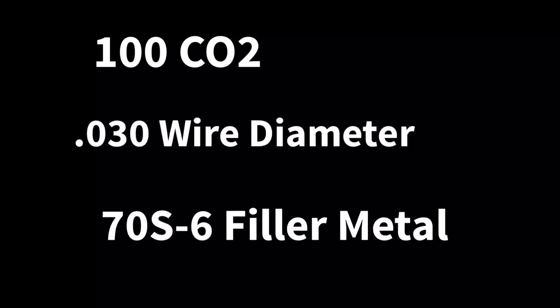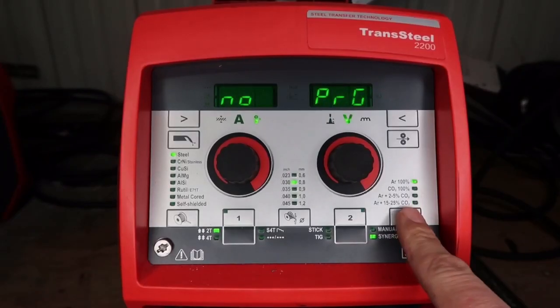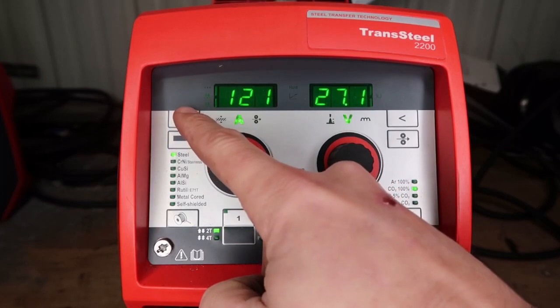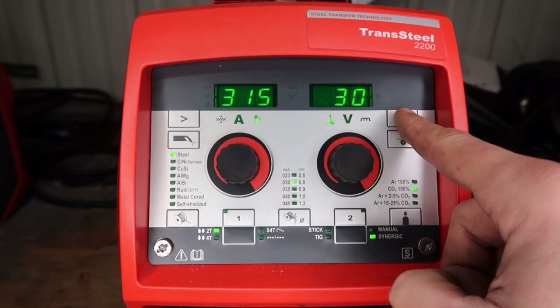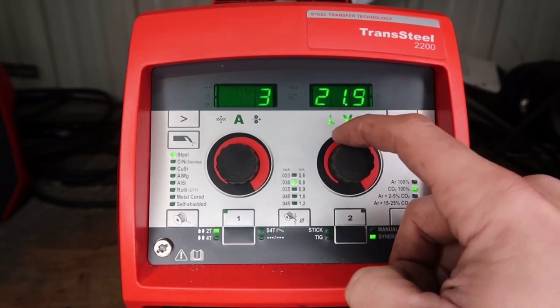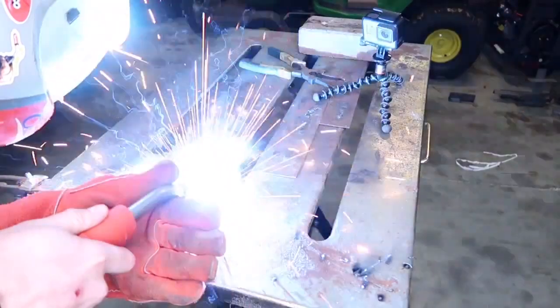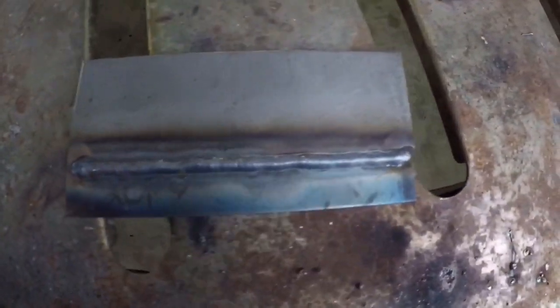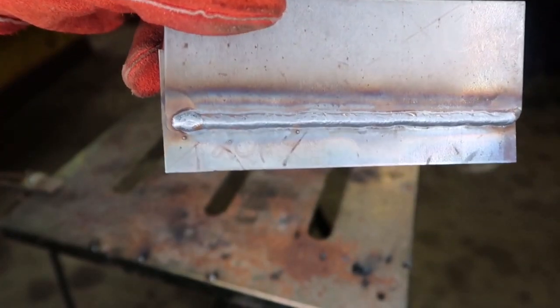Last but not least is 100% CO2 with 0.030 wire diameter, 70-S6 filler metal, all on 110 power. We bump over to 100% CO2, still on 0.030 steel welding, set for 80 thousandths plate. We bump the volts down from max to zero on the dial, which gives us 20.8 volts — a big difference from the 17.9 we were at before. Pretty smooth and stable, but very aggressive because it is 100% CO2. Very little spatter — pretty clean.